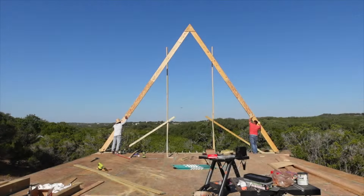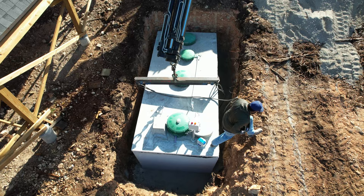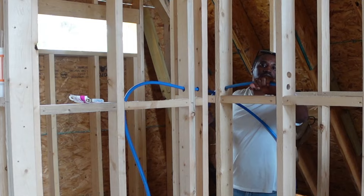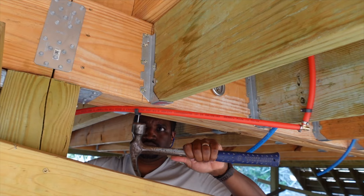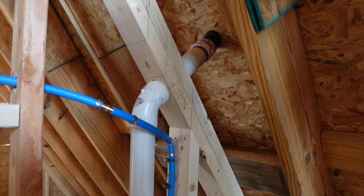Is there anything I won't do to make this A-frame for Airbnb here in beautiful Canyon Lake, Texas a reality? I'm getting the septic tank installed and then I'm running the entire plumbing system all by myself. I've never plumbed a house before, but here's how I passed a plumbing inspection by a master plumber as a first-time DIYer.